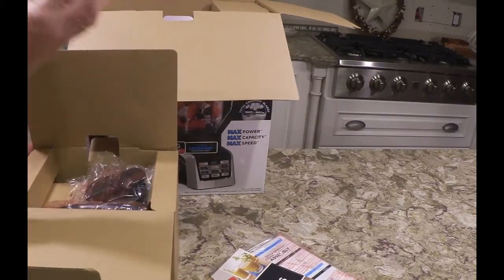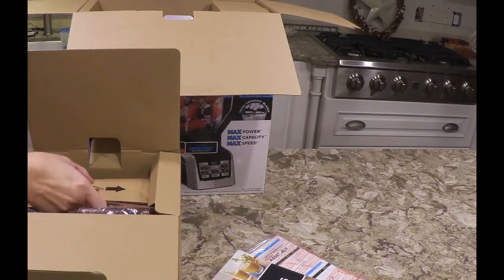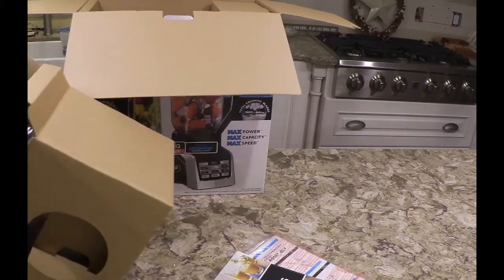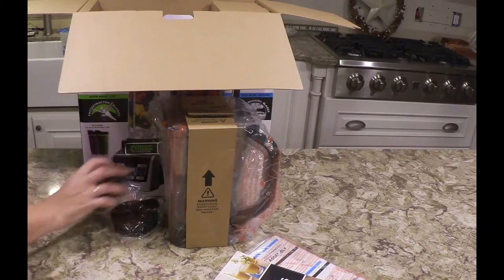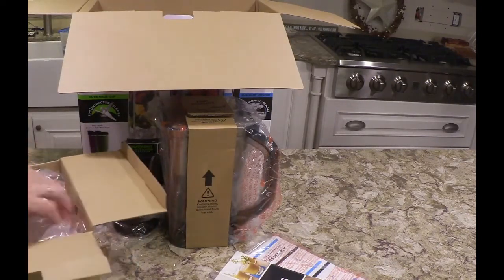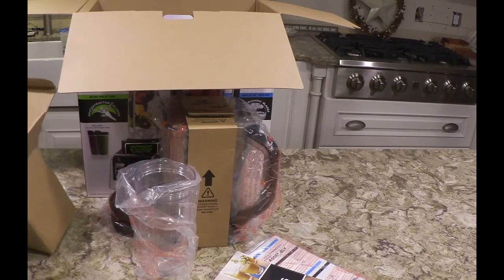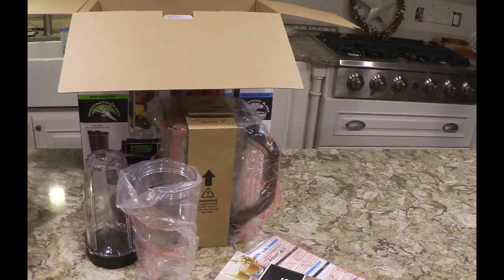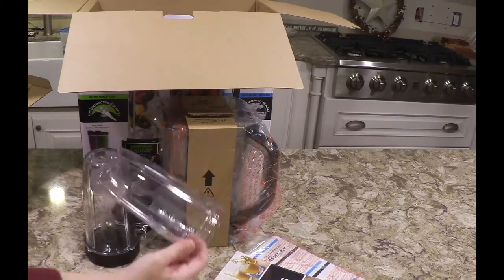In this box, you have to cut the tops of the straps. There's a warning — contains sharp blades, open from the top. And we have this box with the bottoms of the cups — they're a good size, 24 ounce. This one has the blade attachment.